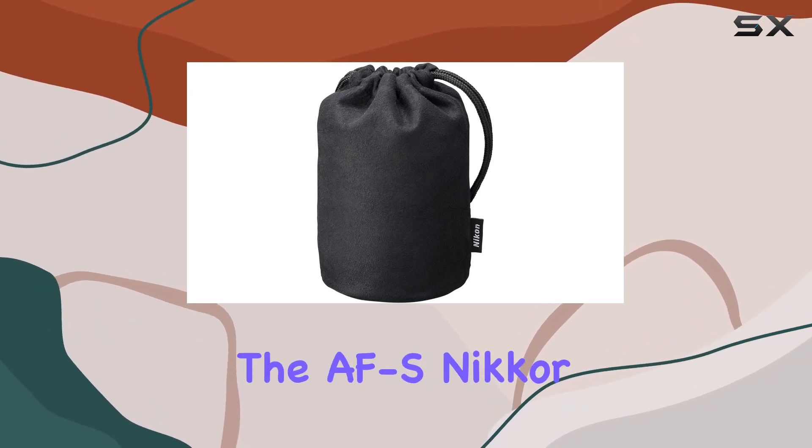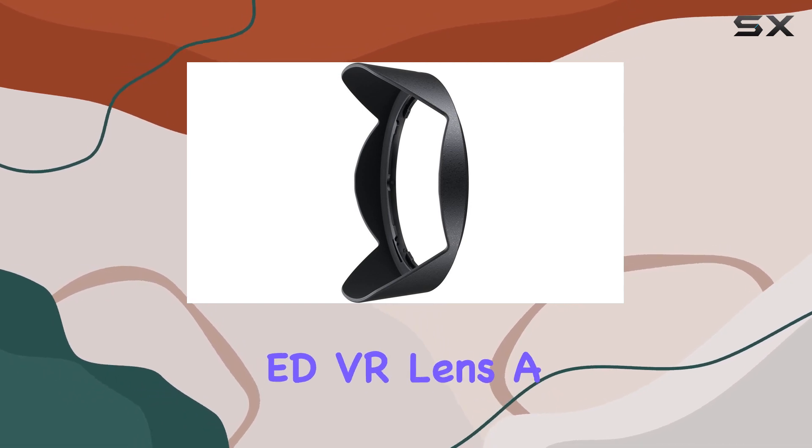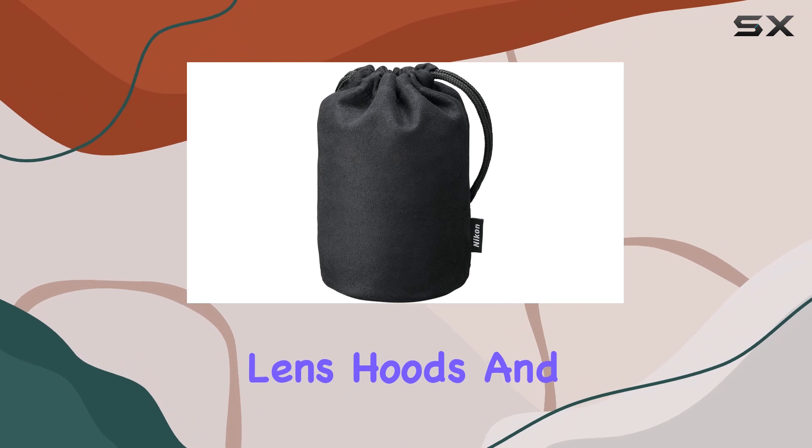Inside the box, you'll find the AF-S Nikkor 16-35mm f4 GED VR lens, a front lens cap, a rear lens cap, a bayonet lens hood, and a soft case.